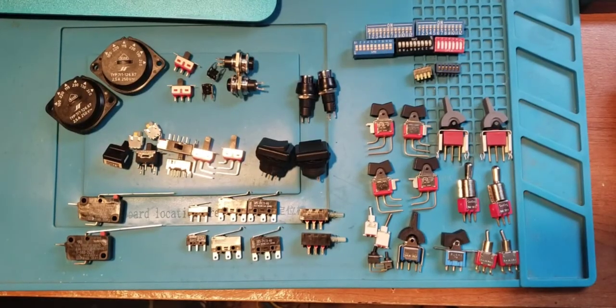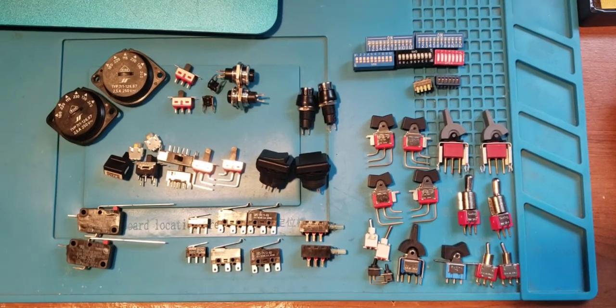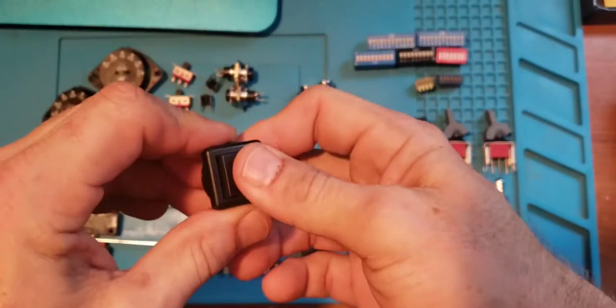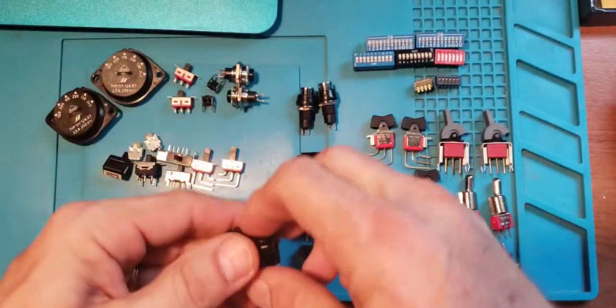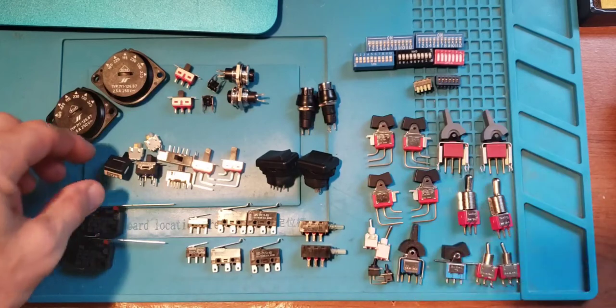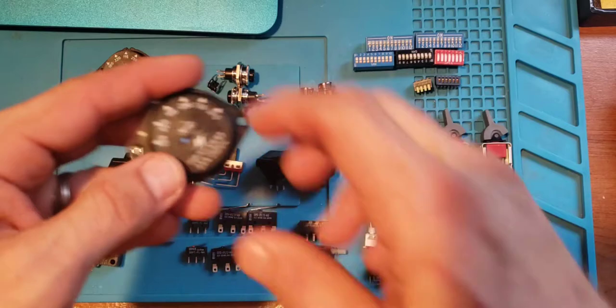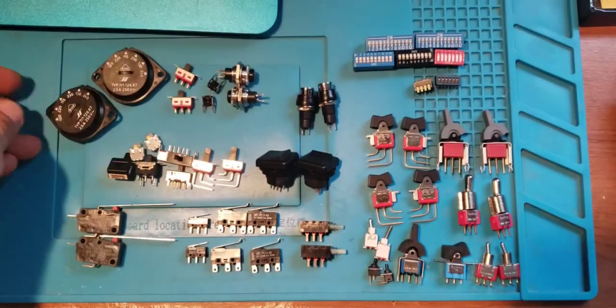53 switches in total. I'm pretty impressed — for $12 you're not going to beat that. If you're looking for a particular type of switch or a specific form factor, definitely don't buy this — buy the exact switch you need. But if you have a project where you can pick up whatever works, it's probably not bad to have some of these around.